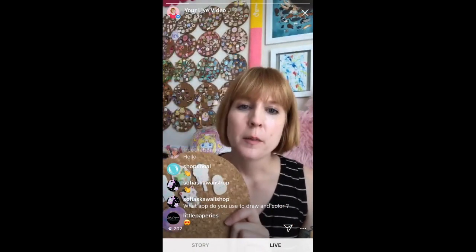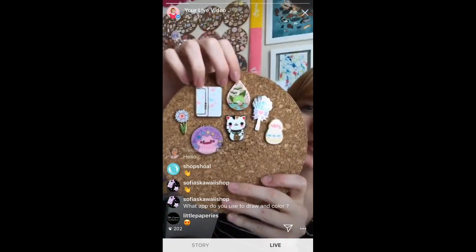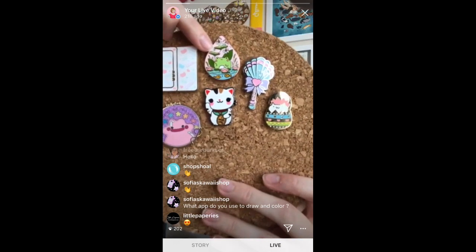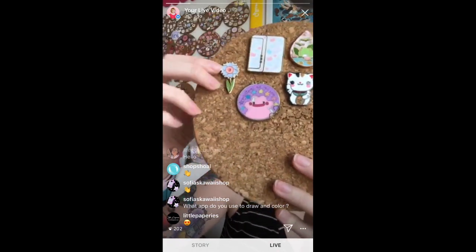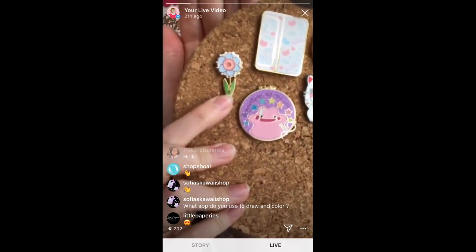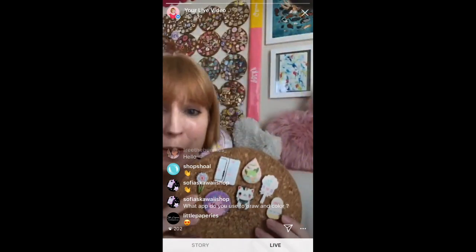Hard enamel is a bit of a darker color usually — that can happen in the polishing. I wanted to show you some examples — you can get detail in hard enamel. Here's one I did with Steph, and a sweet little froggo. There's definitely detail in this one. And this one is my daffodil from my pin club — I think I still have a few available. There are teeny tiny kittens in this pin. You can get detail with hard enamel; you just have to be very careful with the manufacturer you choose and the way you communicate and do your line work.